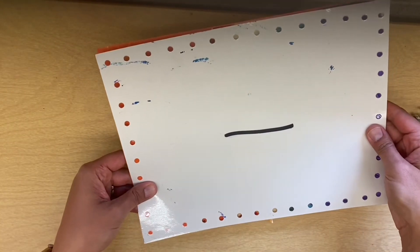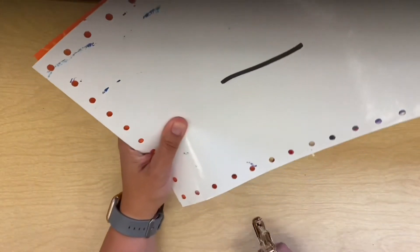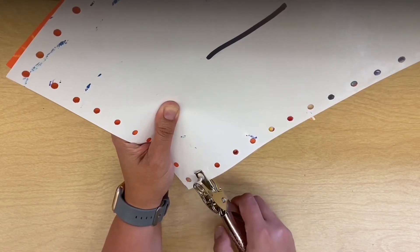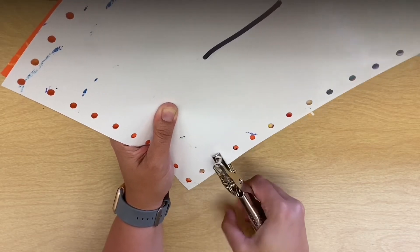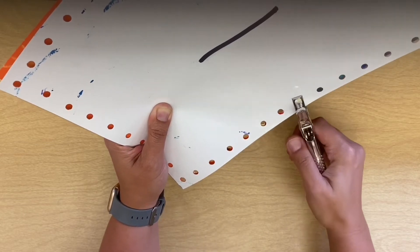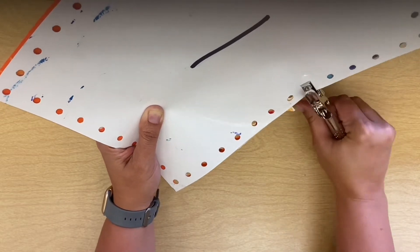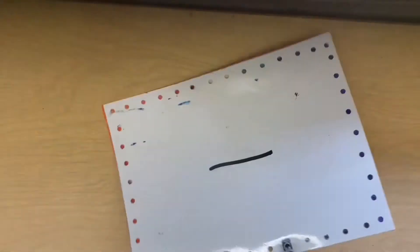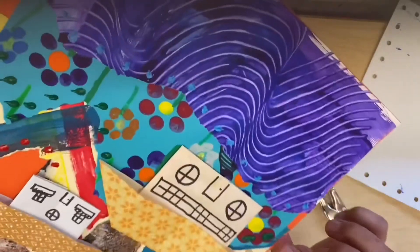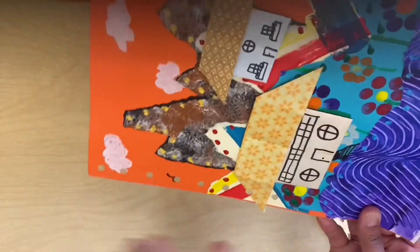If your paper gets to where it's not lined up, rework it and be sure it's lined up. Then just punch all your holes. Once you get the hole puncher on the paper the correct way, it's easy to just slide it from hole to hole. When you get down to where you have your paper collaged, it can get more difficult to punch through two or three pieces of paper. Stick with it and try your best. If it gets too hard, take the template off and see what's causing the issue.